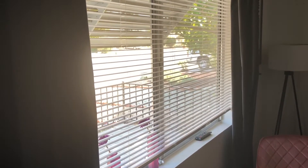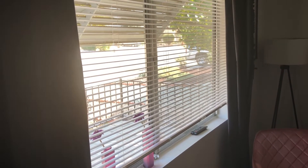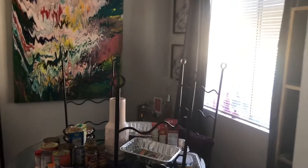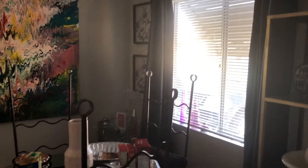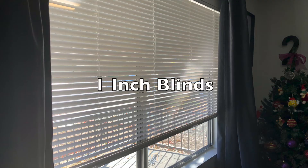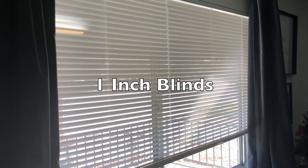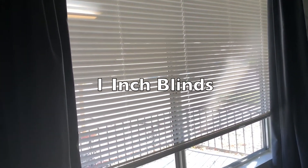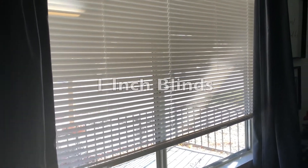These are the blinds. I'm going to change these blinds out to a two and a half inch blind here in the living room, as well as in my kitchen. I'm now going to go ahead and take these blinds down and then attempt to install the other ones.